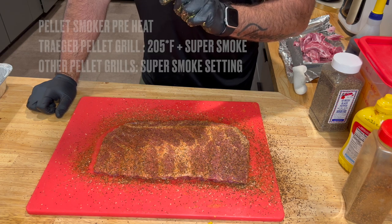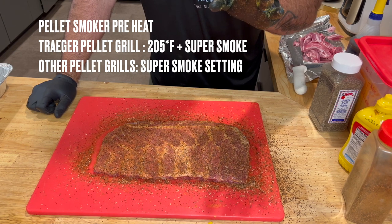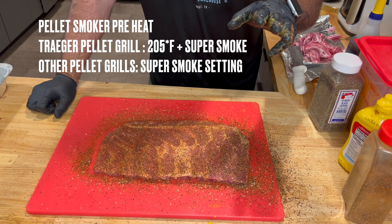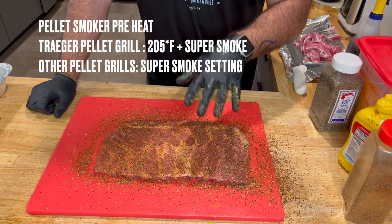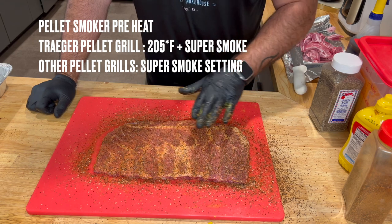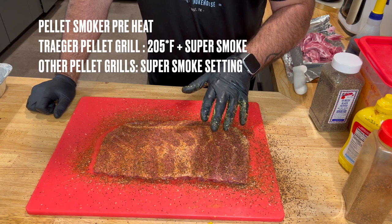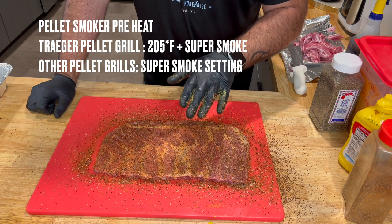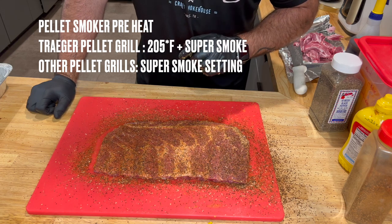What we're going to do now is go get our pit ready. I'm going to set it to 205 and super smoke. For Rec Tech and Pit Boss guys, I think super smoke is like 180 — go ahead and use 180, that's perfectly fine. You can do 180 for three hours and then go up to 225. I'm going to let these ribs sit here for about 10 minutes while that pit preheats. I want this rub to adhere a little bit, I want this paprika to set some color, and I want them to come up a little in room temperature.